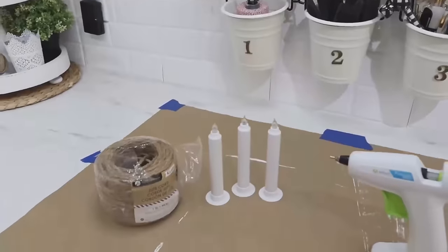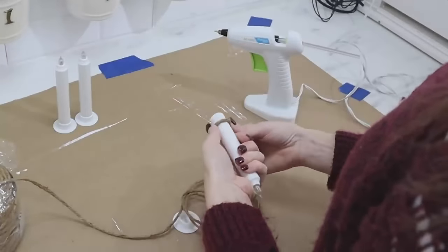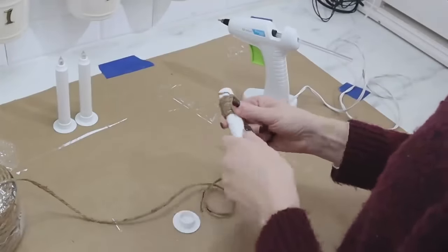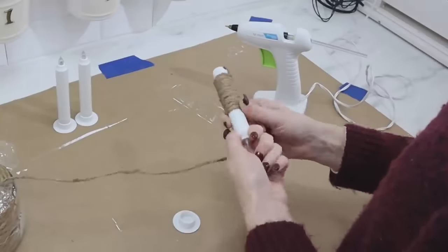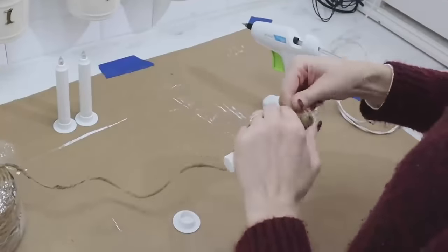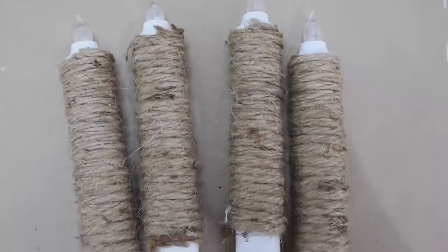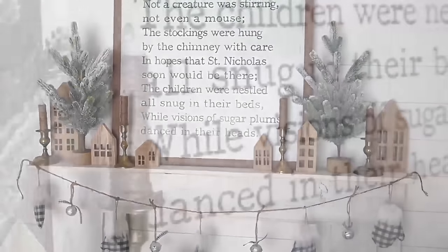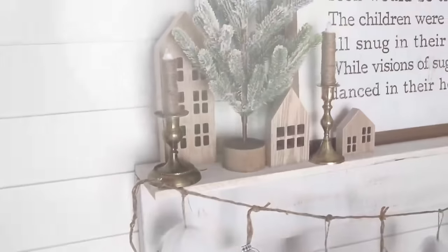You can find these plastic battery-powered taper candles at Dollar Tree and we're going to give them more of a rustic, high-end look. Take some hot glue and jute and wrap the entire length of the candle with the jute. Just make sure you don't do the bottom as that twists off so you can add your batteries and sit it down into your candle cups. Make sure to glue down the ends of your jute and you have really quick candles with more of a rustic look — they look really pretty when you turn them on too.